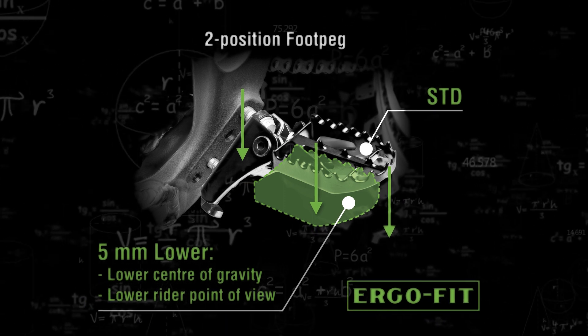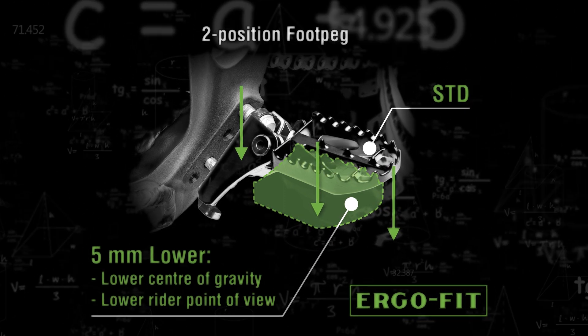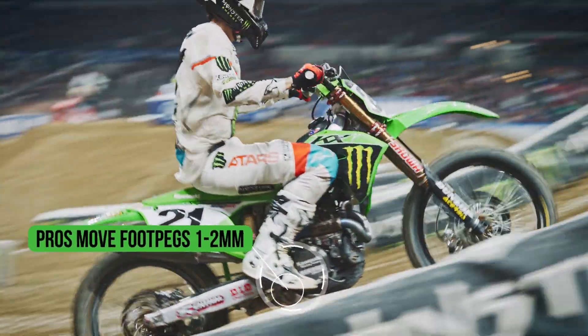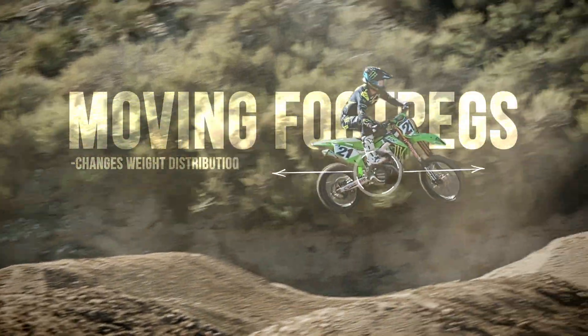The stock KX450 has ergo fit adjustability which allows you to move the foot pegs in five millimeter increments. We need to go in one millimeter increments — say if we had a shorter rider we can make them taller, and for a taller rider we can make them lower.